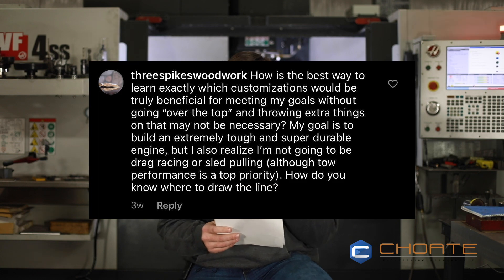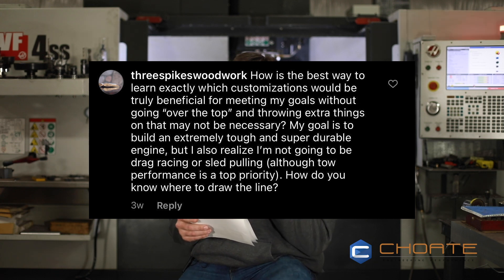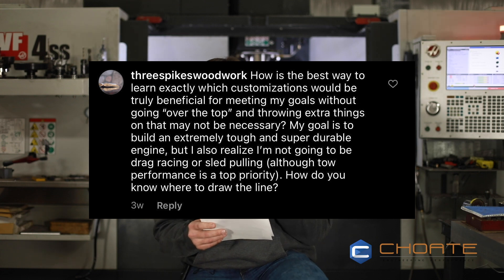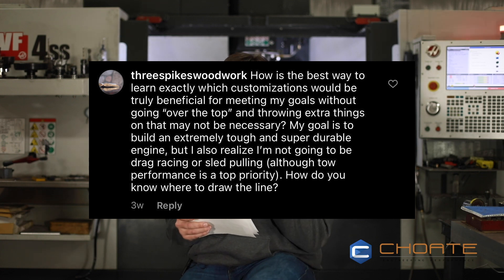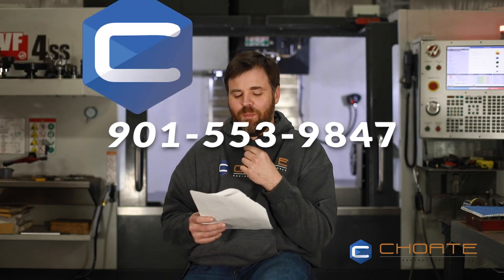The next question comes from Three Spikes Woodwork. How is the best way to learn exactly which customizations would be truly beneficial for meeting my goals without going over the top and throwing in extras that may not be necessary? My goal is to build an extremely tough and super durable engine, but I also realize I'm not going to drag race or sled pull, although tow performance is a top priority. How do you know where to draw the line? The best way is to find someone who's experienced and has done what you're asking — somebody that's gone down every road, invested and learned, done multiple setups, and has experience with that platform. I happen to know a guy, so give me a call and we'd be happy to talk to you about it.